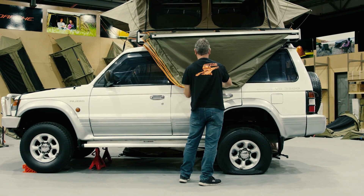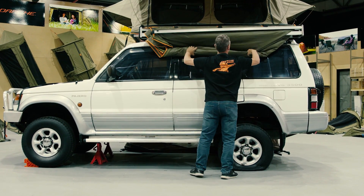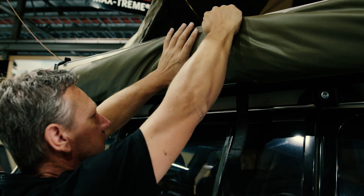Roll the canvas up evenly from the bottom into the awning body. A loose roll will allow the canvas to pack flat against the awning body, making it easier to fit inside the transit cover.